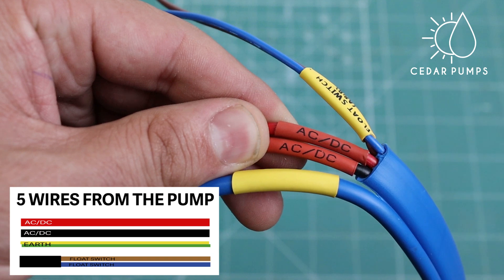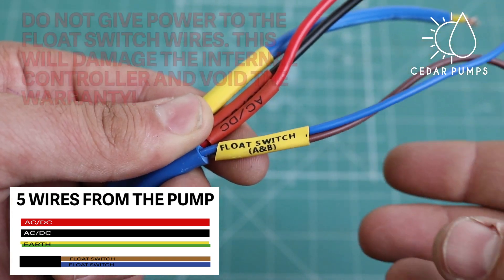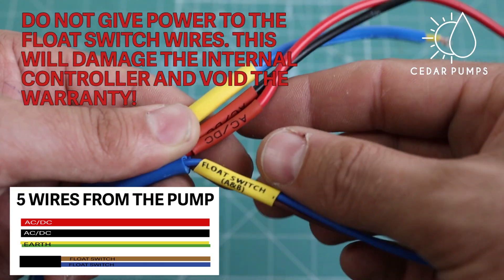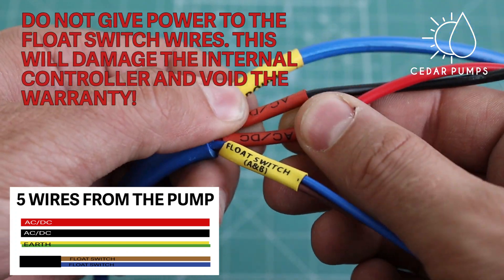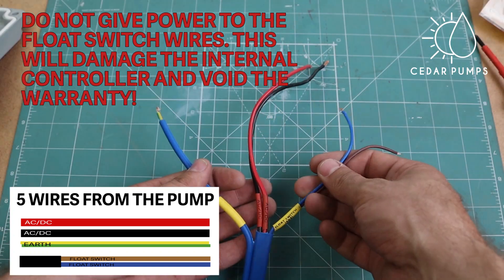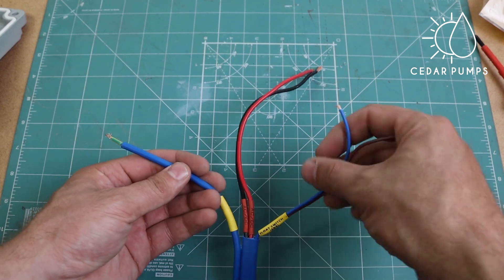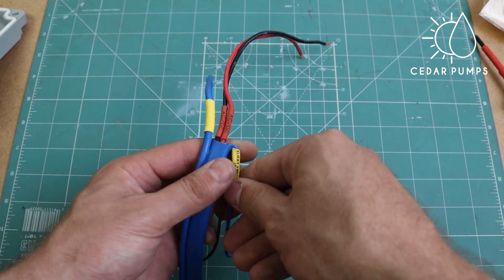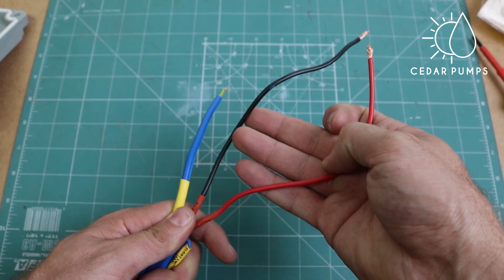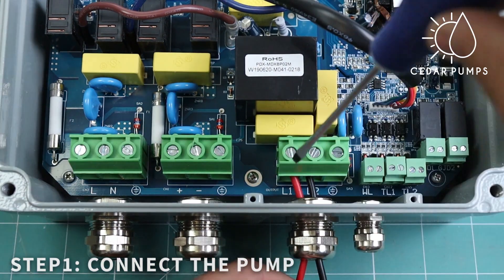There are five wires coming from the pump: two labeled AC DC — the thick red and black wire. The next two wires are labeled as float switch — a thin blue and brown wire. Lastly, there is a ground or earth wire. If you are using the intelligent controller, you do not need the float switch wires; you can cut them off, tape them individually, and only bring three wires to the controller: the red AC DC wire, the black AC DC wire, and the ground wire. Step 1: connect the pump to the controller.